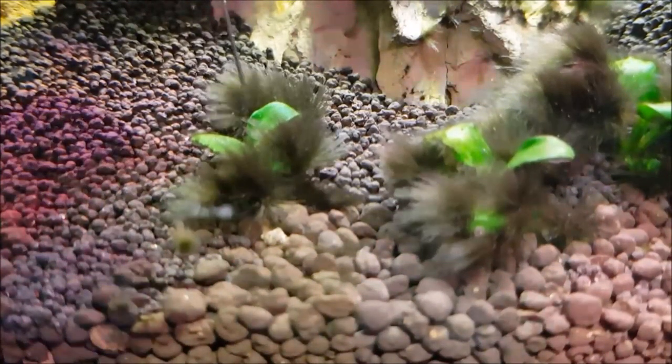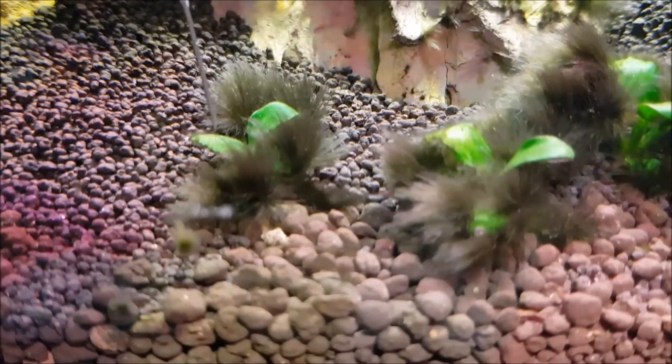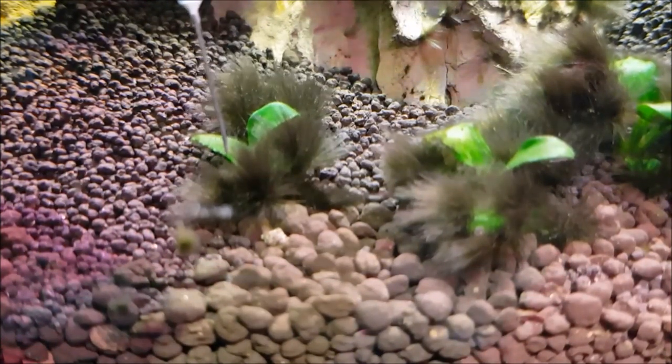Make sure you turn your filter off — cannot stress this enough. Within maybe a week, your algae should turn white or red and it should die off.